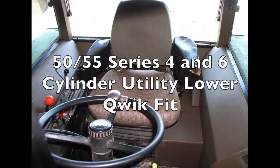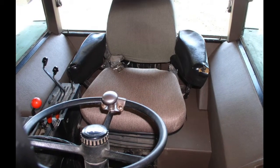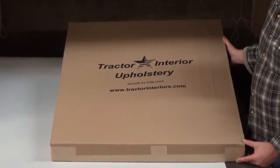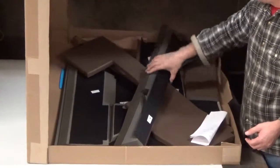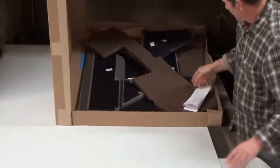We're going to give you a quick overview of the John Deere 50-55 series six-cylinder utility kit. This is what we call the quick-fit kit. It consists of ten pieces. They're brindle brown in color.